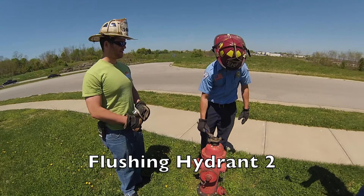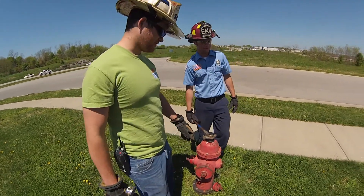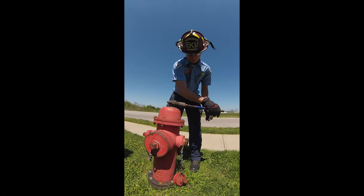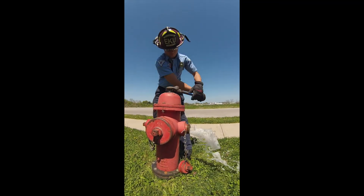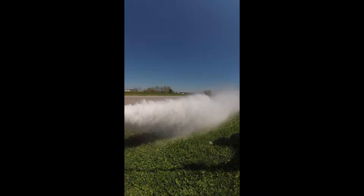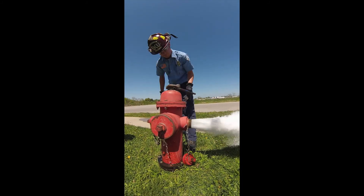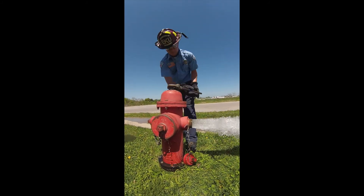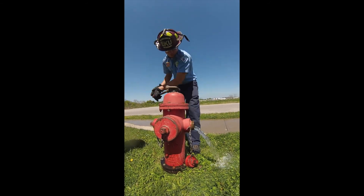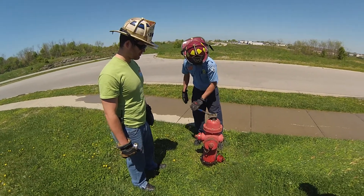Now Firefighter Malloy is going to flush this hydrant too, just to make sure we get everything out of it the same way as before. This hydrant has obviously been used a little bit more than the hydrant down there, due to not as much gunk and nasty stuff coming out of it.